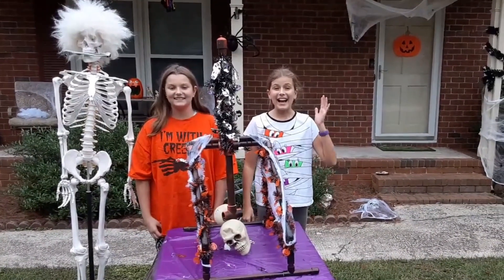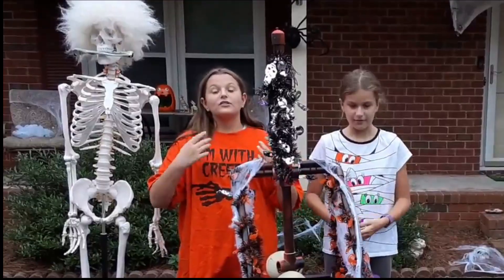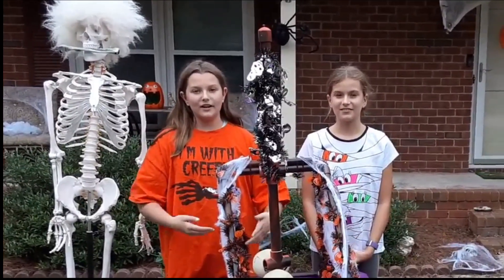Go for it! Hi guys, I'm Lydia. I'm Bethany. And we're the Science Kids. With Socially Distanced Halloween, we got you covered.